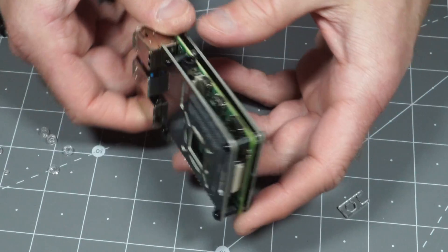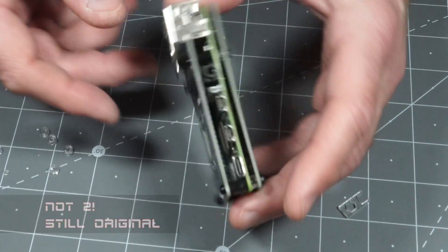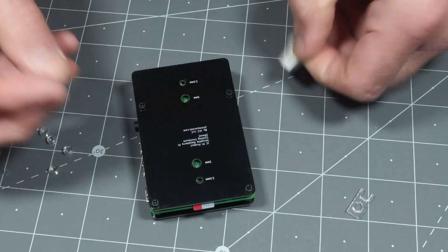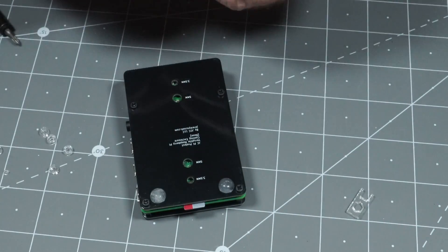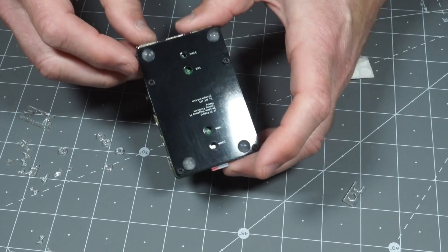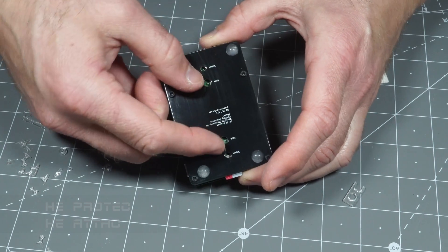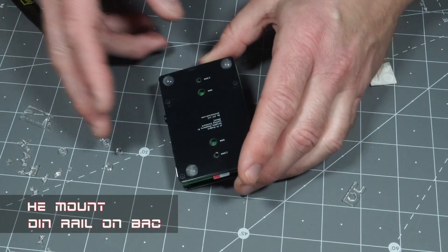And there you have it. Here's the assembled JC Pi Protect. But there's one more thing that you might want to put on here, which is these rubber bumpers. So why not put one there? And if you don't use that, you've also got a 3.5 millimeter hole and a 5 millimeter hole on either side, so you can use that to mount it. You can also put some DIN-rail mounts on there, which could be convenient.